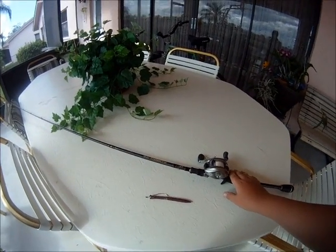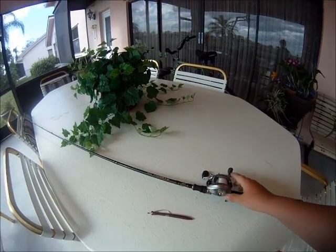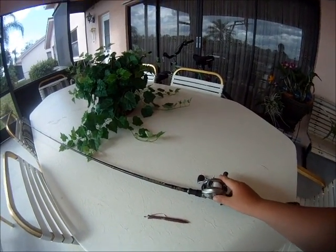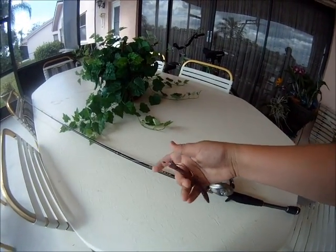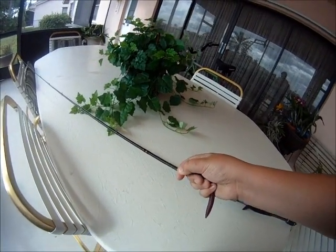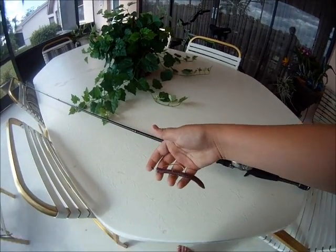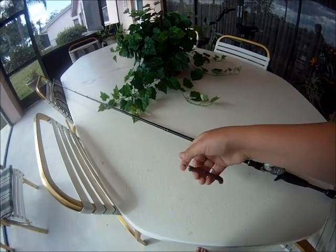I had a 6-foot-6 Bass Pro Shops rod, medium heavy, with a 7-to-1 gear ratio Bass Pro Shops Qualifier Reel. I was using a Senko today — that was the better choice. I was using either a 1/16-ounce weight or weightless, and I just had the bobber stopper on there in case I wanted to put some weight to it.